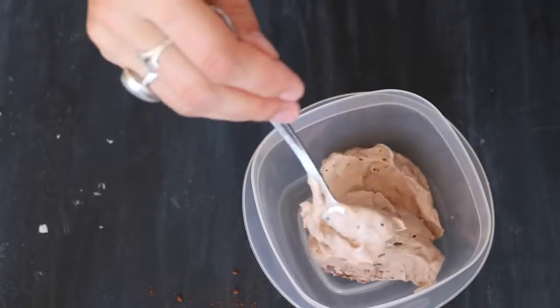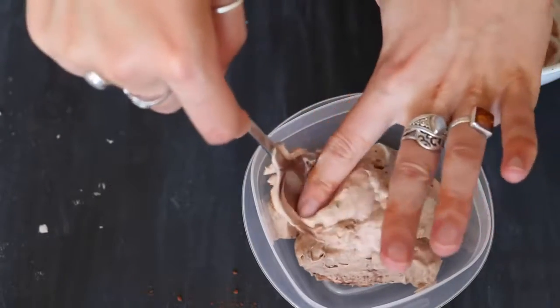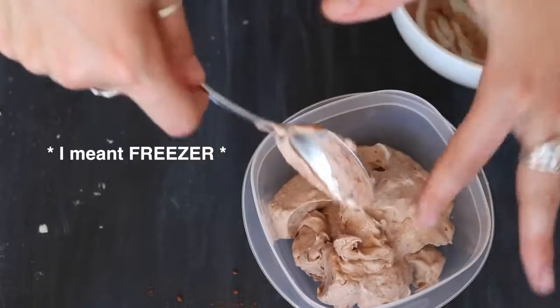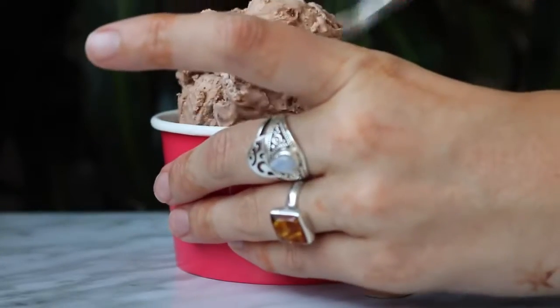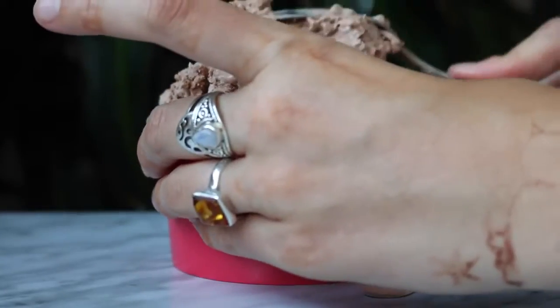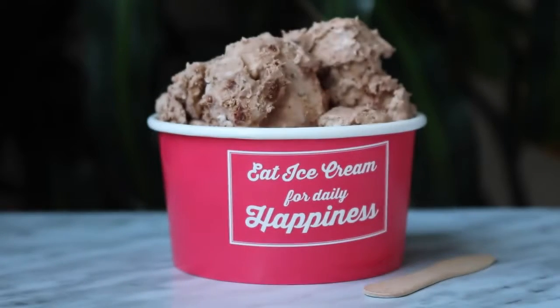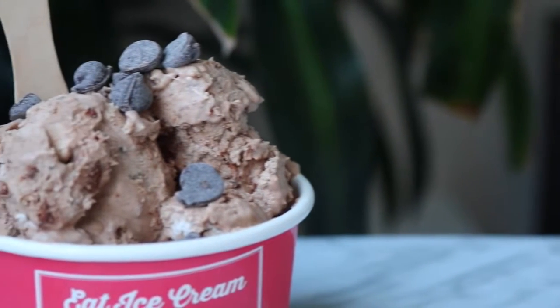Make sure it's really light and fluffy and not compacted at all, then pop it in the freezer for a few hours until it reaches an ice cream consistency. I just added some chocolate chips on top for extra chocolatey goodness.